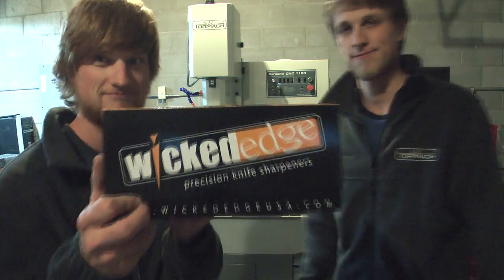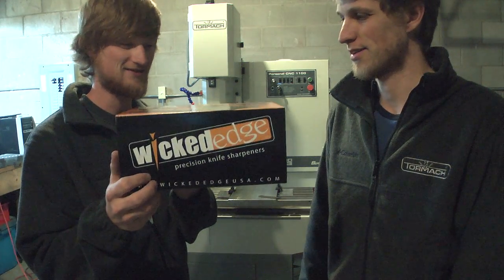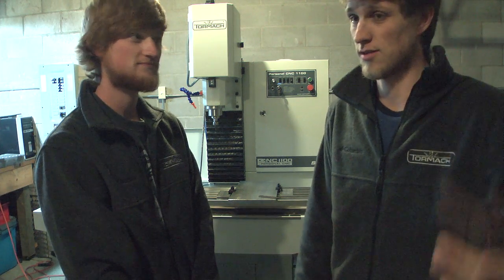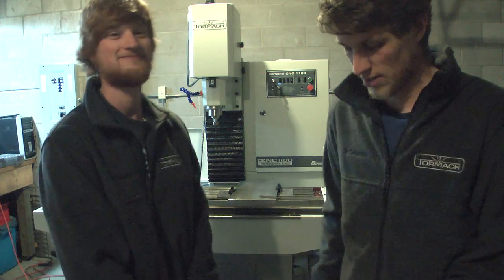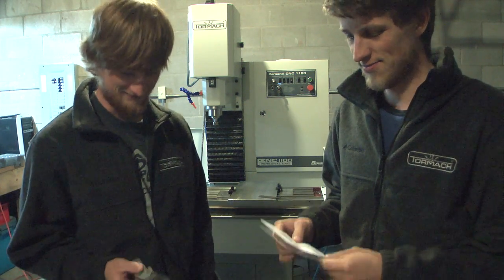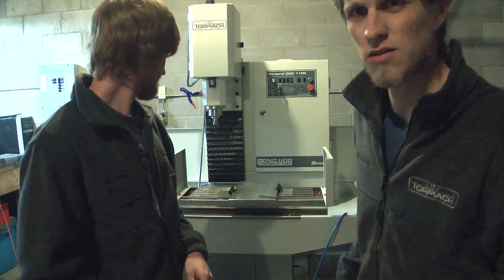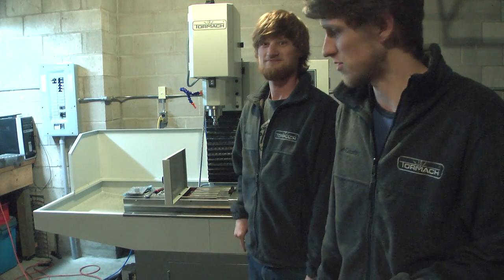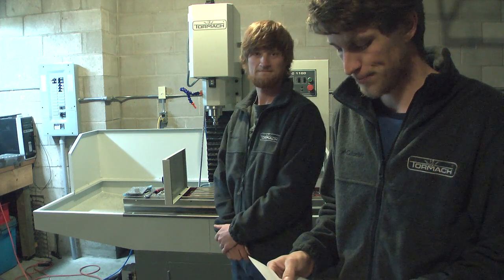Eric got a new toy — a Wicked Edge knife sharpener. He's been playing with it all day. Someday I'll get him to do a video on the Wicked Edge and share his thoughts. Along with the machine, I got the garage rewired — there's a huge breaker panel in the corner, 60-amp service to the garage with a whole bunch of outlets. I've been meaning to do that for a long time.